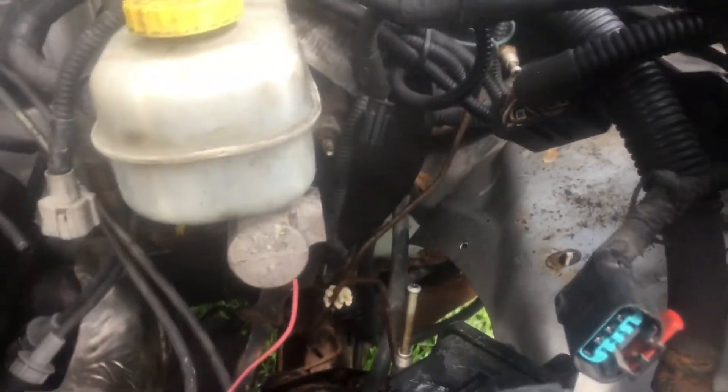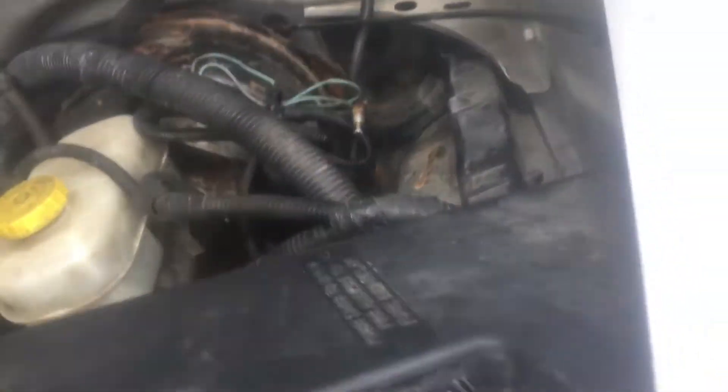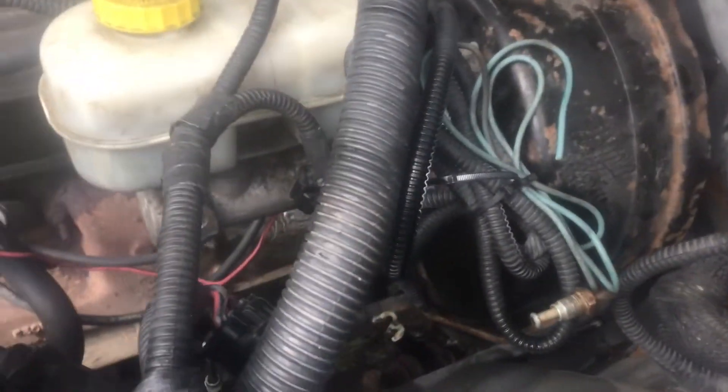Everything's kind of loose and we took out all of the brake stuff — the ABS and the divider that splits the brake fluid to the rear and front.